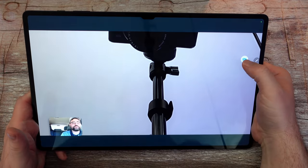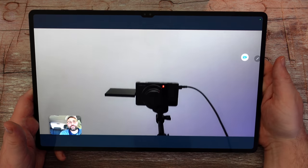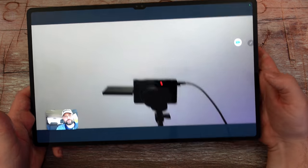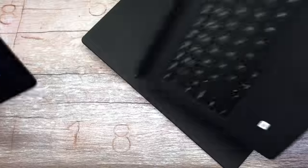One issue with the cameras is that on the front camera it really only works well when you hold it horizontally, because vertically the camera ends up being on the right-hand side — it's a little awkward. For video conferencing on Google Duo, if you hit this button you have Auto Framing and Mic Mode. Auto Framing follows you around on camera as you move, and with Mic Mode you can choose Standard, Voice Focus, or All Sound — I chose Voice Focus to get a better sound of my voice. It'll follow you around as you move, which is pretty cool.